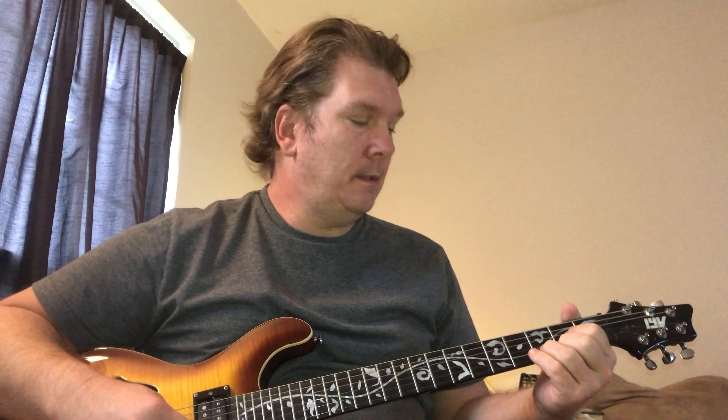And it goes E, D, B minor. And that's the whole song. The verse and the chorus are played over that chord progression.